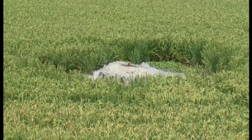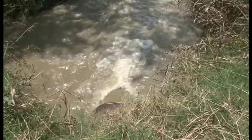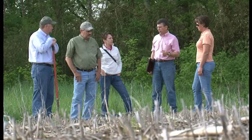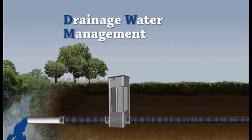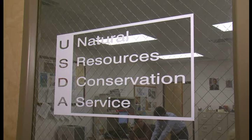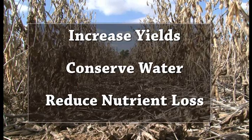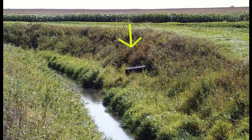Water and agriculture work together to produce food and fiber for the world. Water can be tricky — there's either too much of it or not enough. But there's a new conservation practice designed to let producers truly manage tile water. It's called drainage water management, or DWM for short, a new practice endorsed by USDA's Natural Resources Conservation Service, NRCS. It can help farmers increase yields, conserve water, and reduce nutrient loss while cutting the amount of nitrates leaving crop fields through underground drainage tile.